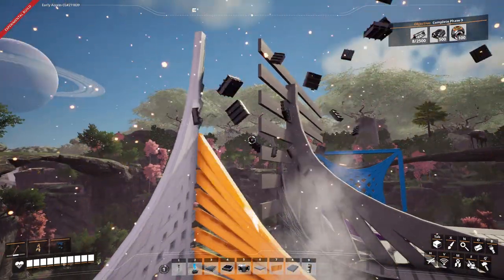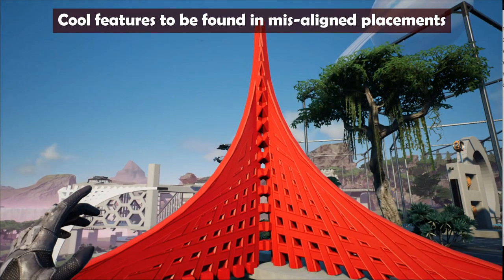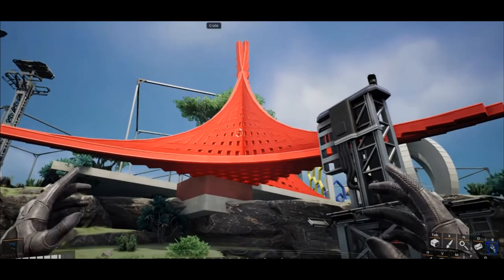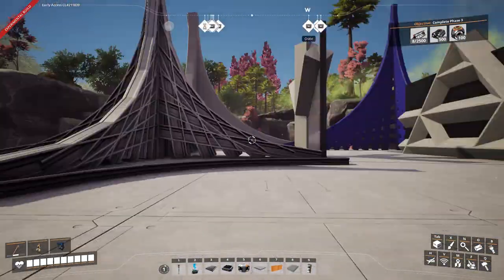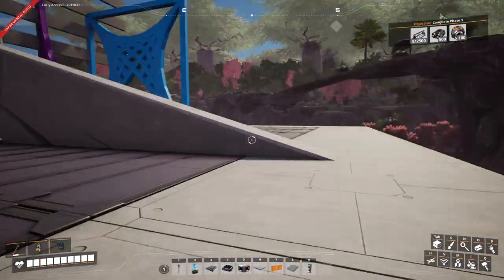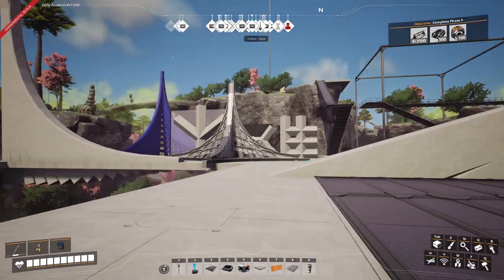I think that was right. That's basically it — it's just good for decorations. It can be good for anytime you need a curve going up a wall or going up a bridge or something.